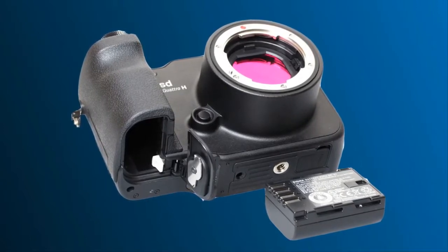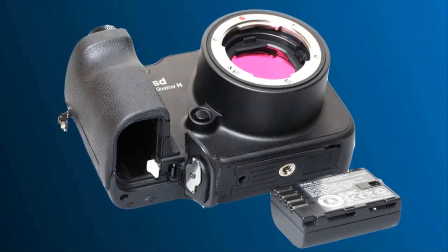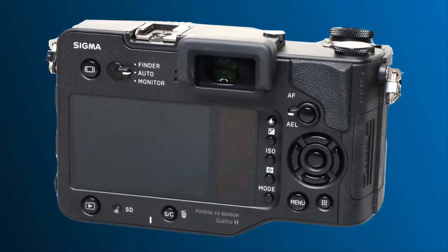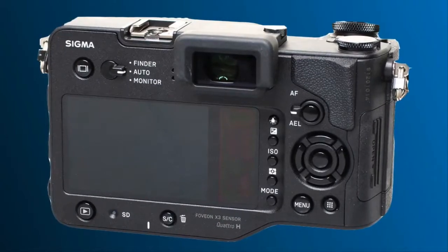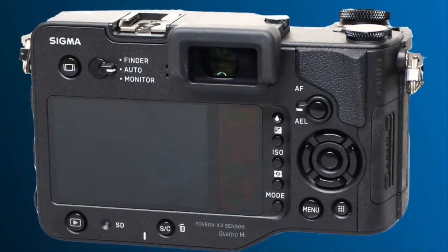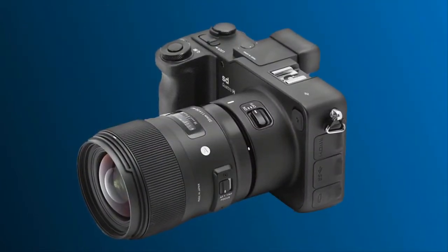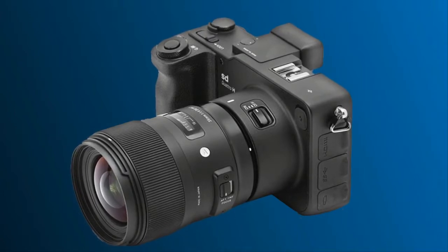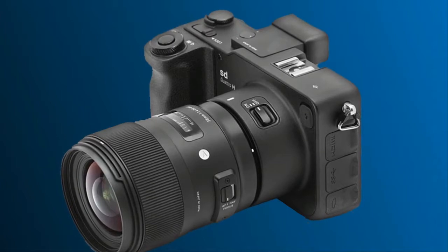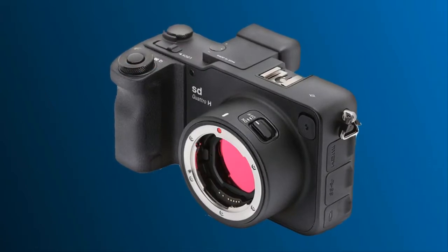Key Features: 25.5 MP Foveon X3 Quattro APS-H sensor, hybrid combined phase plus contrast detection autofocus system, JPEG, X3F, RAW, and DNG file output, 2.36M 1024x768 pixel LCD viewfinder, 1.62M 900x600 pixel LCD rear screen, dust and splash resistant magnesium alloy body, in-camera RAW conversion (X3F only), and multi-shot superfine detail mode (X3F only).